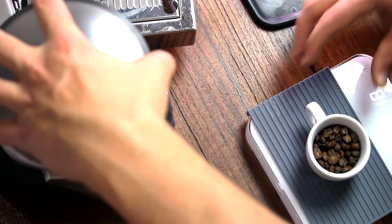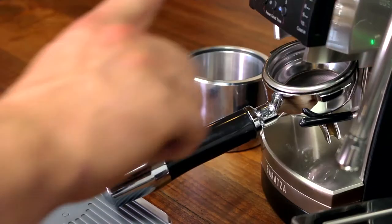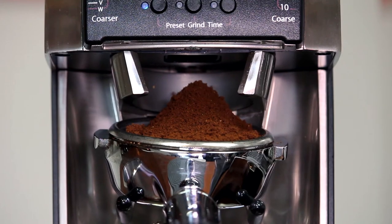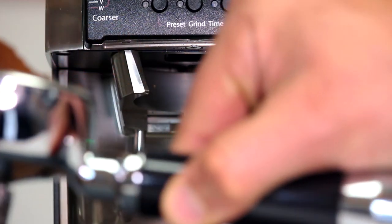Few espresso grinders make it this easy to nail down a recipe. And with its large, flat, ceramic burrs, you'll find that the results in the cup are just as impressive. The Vario also excels as a single-dosing grinder, thanks to its vertical grind path and low grind retention, making it stand out compared to its more traditional commercial peers.